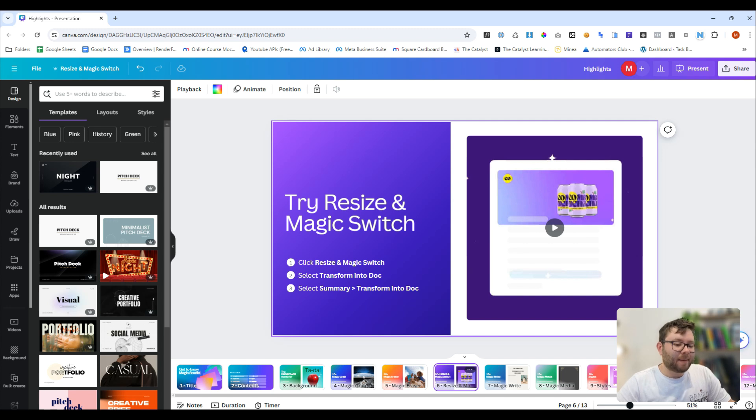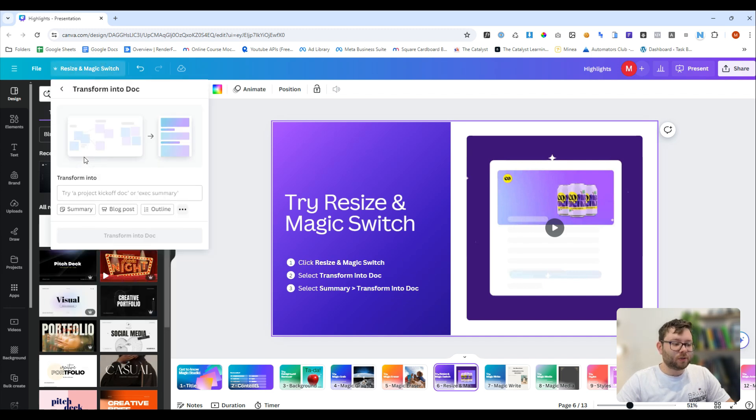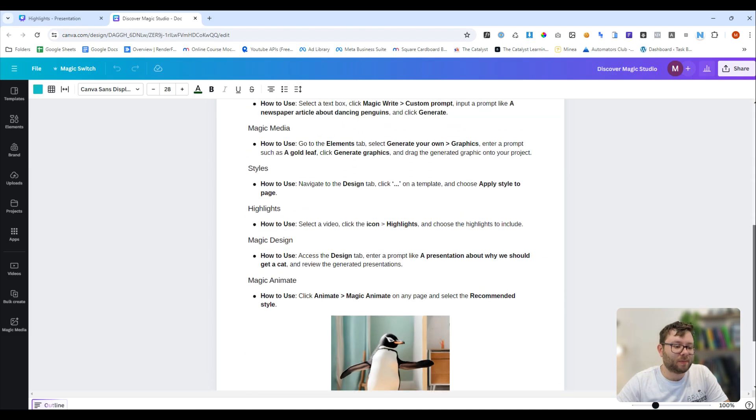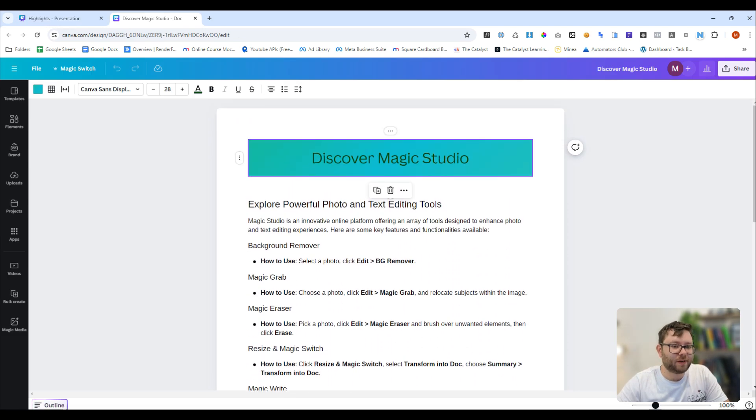Next is the resize and magic switch — this will resize and let us summarize a page. So we're going to go to resize and magic switch, then transform into a doc. We can select summary and then transform into doc. It's now done — let's go ahead and open it. It's taken the document and summarized everything here. Pretty cool.